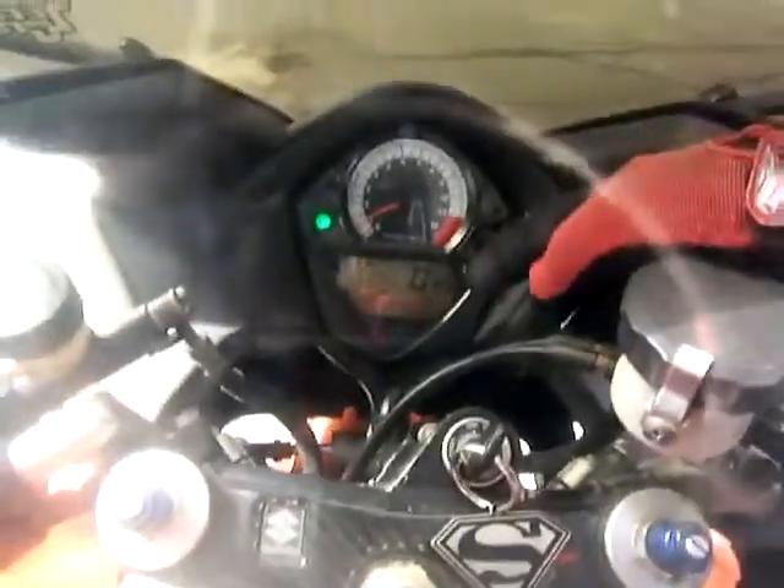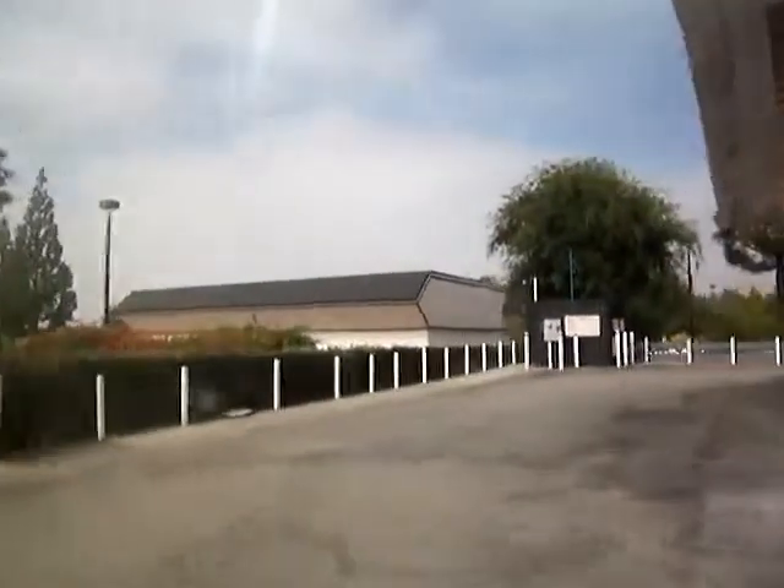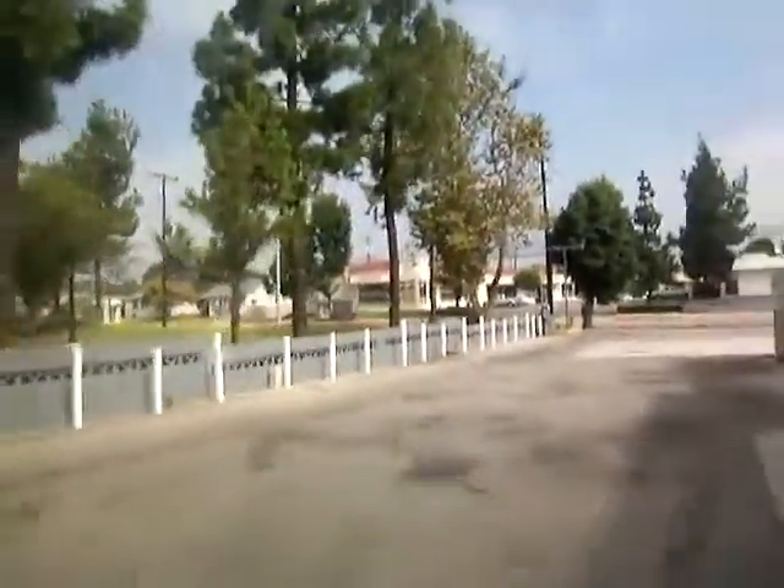Now I want to show you something. My temperature is starting to get kind of hot out here — the sun's coming out. Look at that bird right there. The temperature is at 219 Fahrenheit — 220 now. As I start going and get more air into the radiator, you're going to see it cool down. I'll show you as I get on the freeway how it cools down.